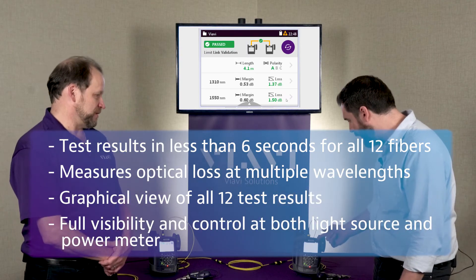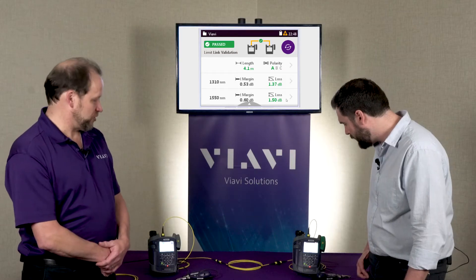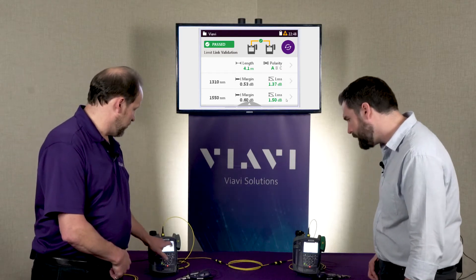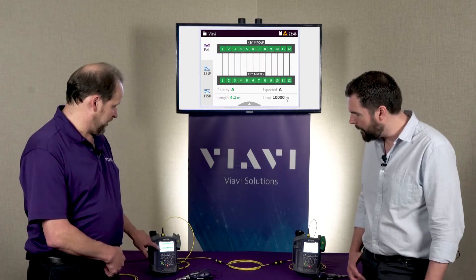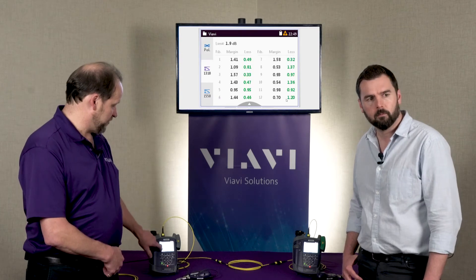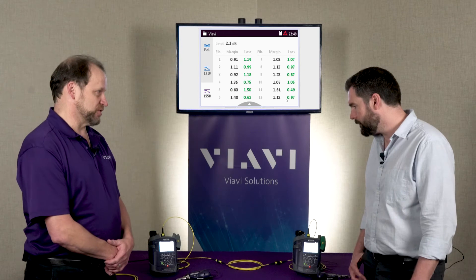You can control your view and I can control my view. I've got individual results here, and I see there are some other options for views as well. Once you're in your detailed results screen rather than the summary results, you're able to go down through the left-hand side and look at your polarity, look at your first wavelength, look at your second wavelength, and see all the independent results there.